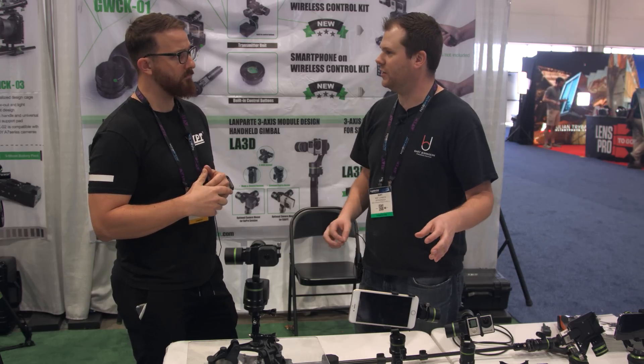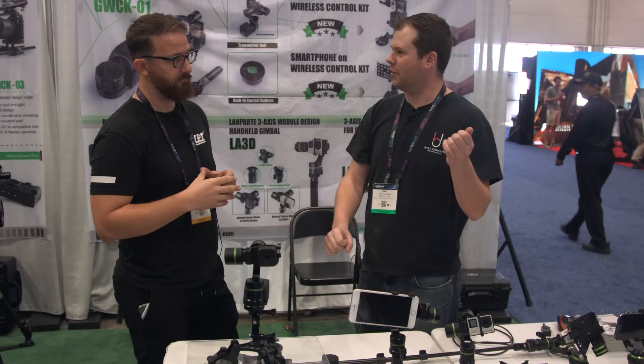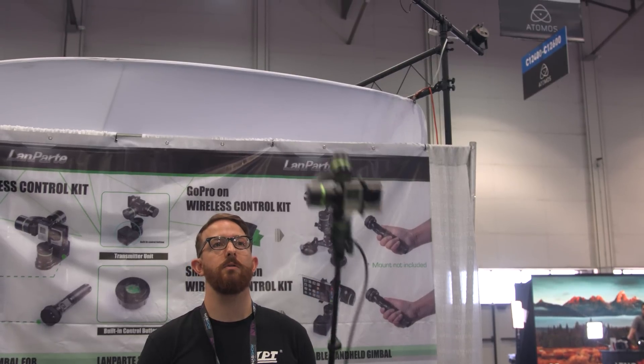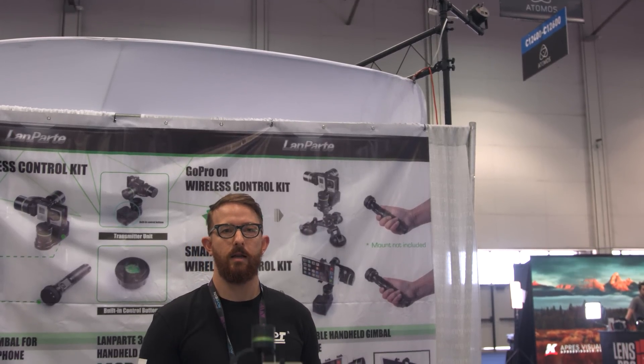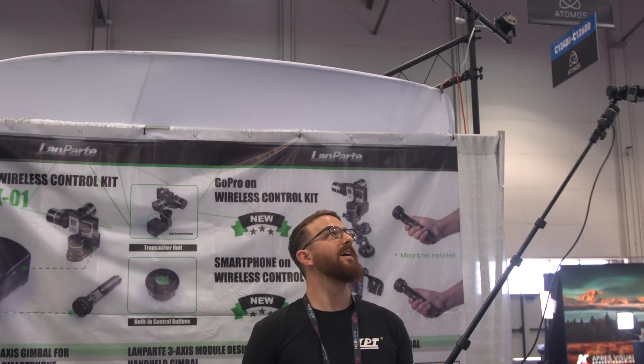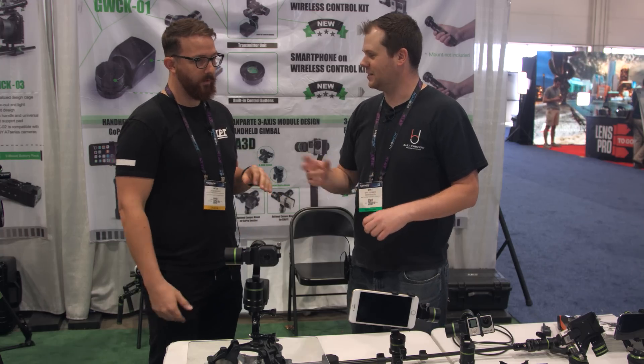The special thing about the LA3D is that the base unit separates from the actual gimbal part, and using an extension cable, you can mount it on top of a pole or somewhere else. But you guys have come up with some new iterations and tweaks to the LA3D — so what can you tell me about that?